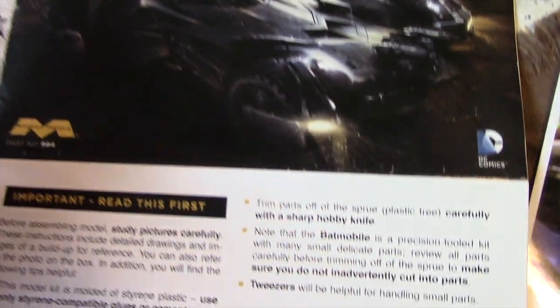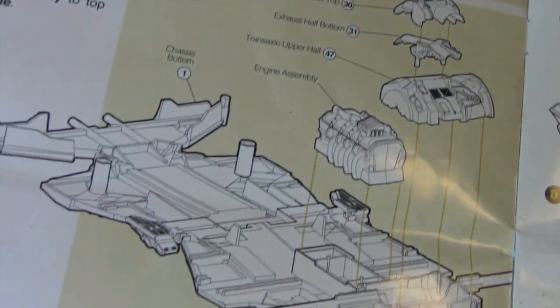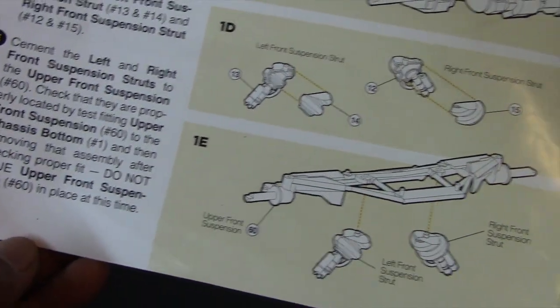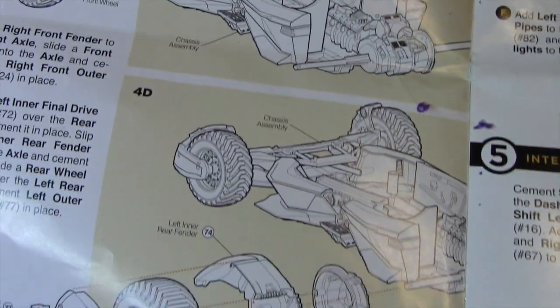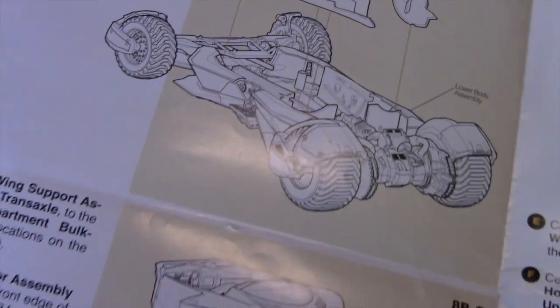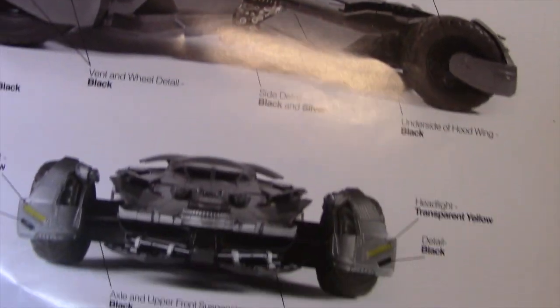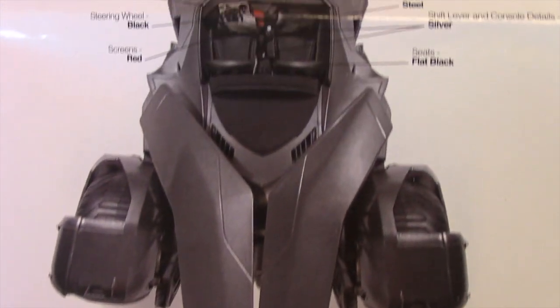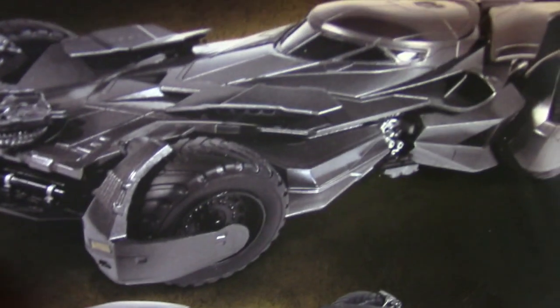First we have the instructions, printed on nice glossy paper. I'm going to flip through them here to show you what they look like. Mobius does a fairly decent job at giving clear instructions on how to put everything together. I'm going to skip ahead and show you pictures they provide of a completed kit — on these pages they also have suggestions for the colors. This is the very back page of the instructions showing pictures of a completed kit.